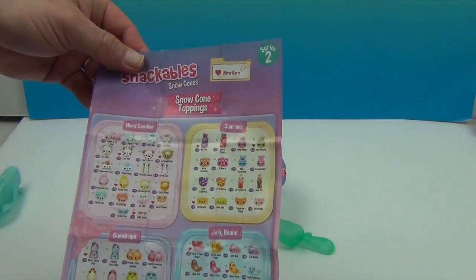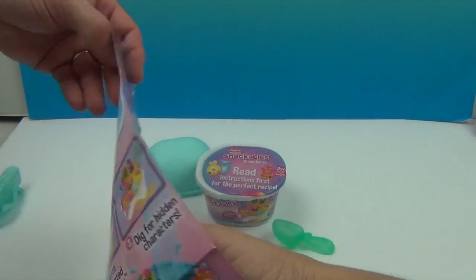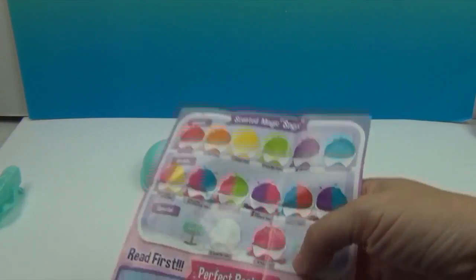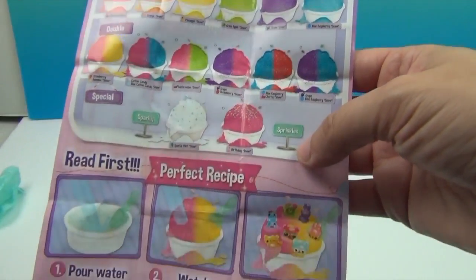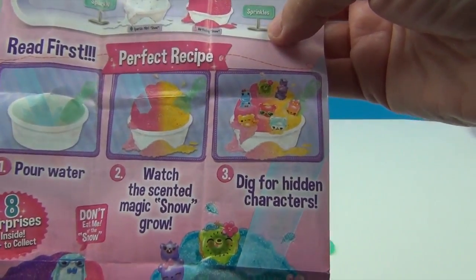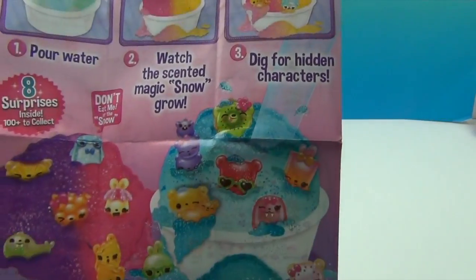Here are the snow cone toppings: hard candies, gummies, gumdrops, jelly beans, sweets, and fruit salad. And on the other side: classic, double, and sparkly sprinkles. The instructions say: first pour the water, second watch the scented magic snow grow, three dig for hidden treasure.